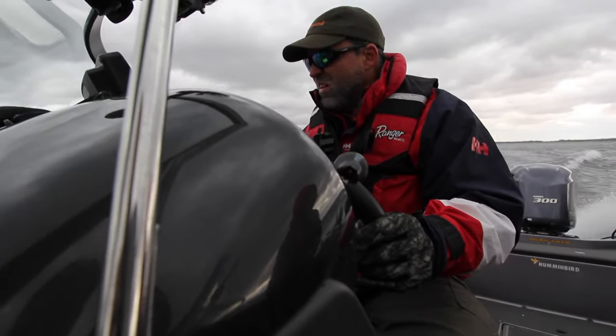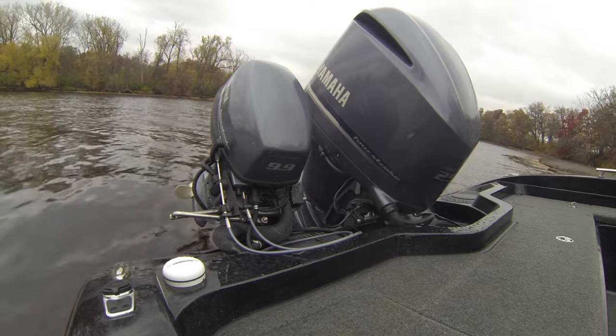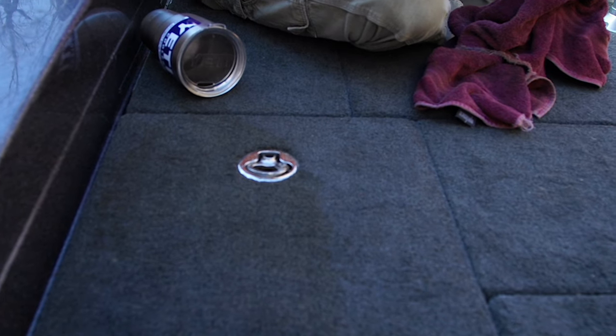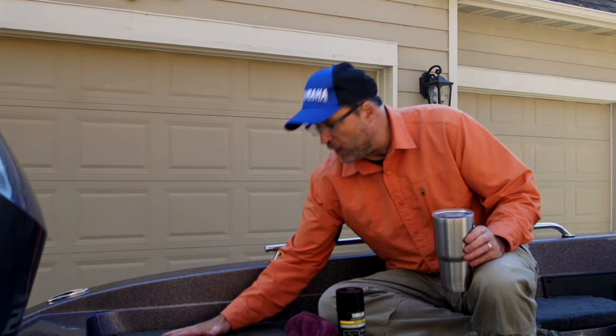There's nothing I like more than starting the day on a cool lake with a big warm cup of coffee. Unfortunately, this morning when we were launching the boat, I tipped over my mug and spilled 24 ounces of coffee right here into my carpet.